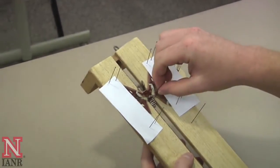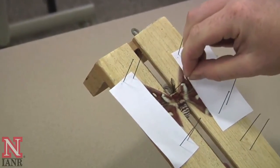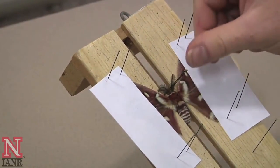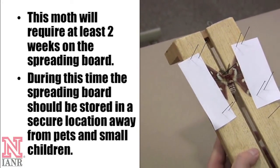Next, remove the pins you put in place to hold the body. Then you can use them to adjust the antennae so that they look as natural as possible — one pin may be needed for each side. Then step back and inspect your finished product.